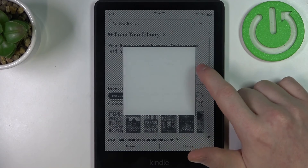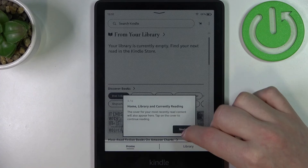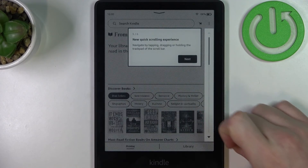The Kindle is now ready and we can start using it. And that's it for this video — hope you liked it! Please consider subscribing to our channel, and leave a like and a comment below.